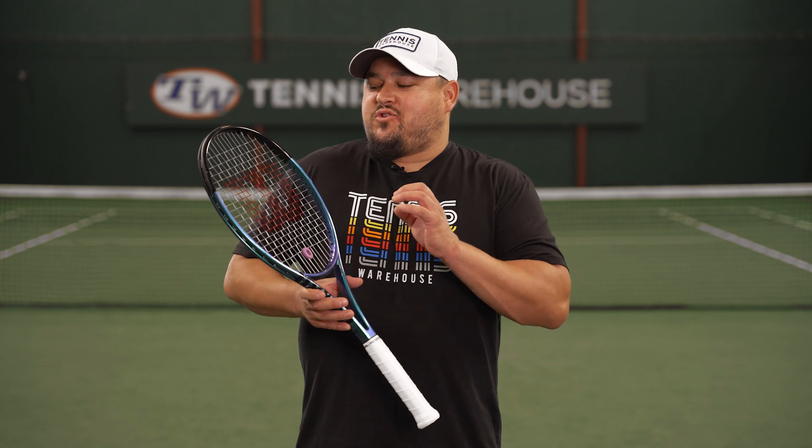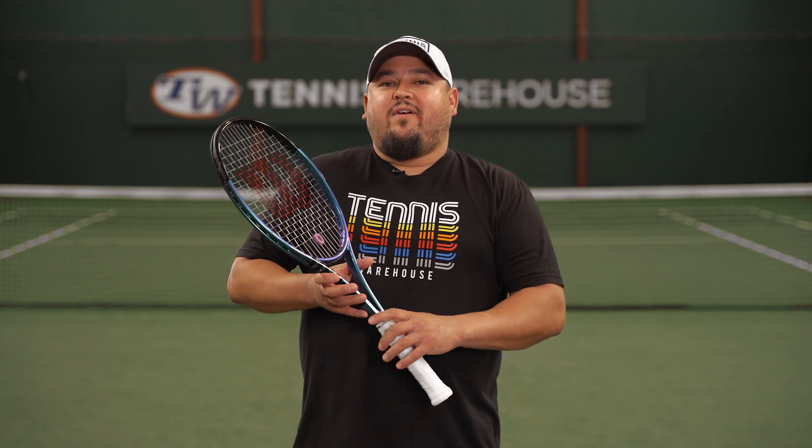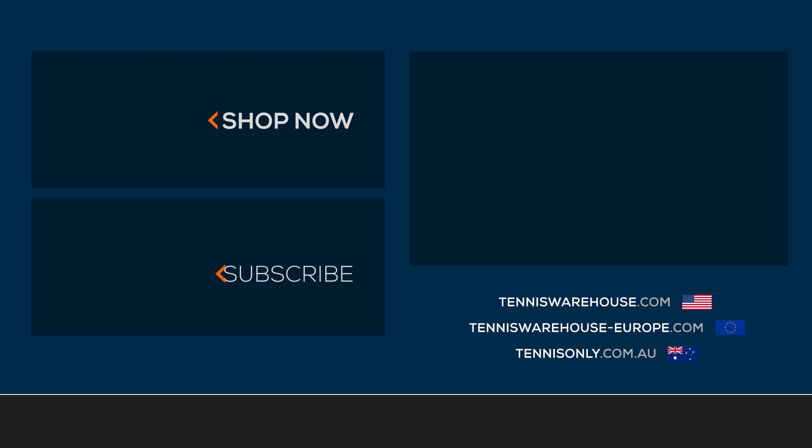For this review we tried a variety of co-poly strings, but we really enjoyed the Luxilon ALU Power 1.25 at 52 pounds. For more information on this racket or anything tennis-related, be sure to head to Tennis Warehouse, Tennis Warehouse Europe, or Tennis Only.